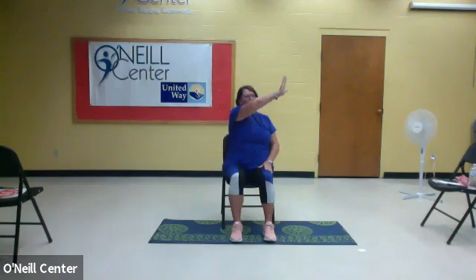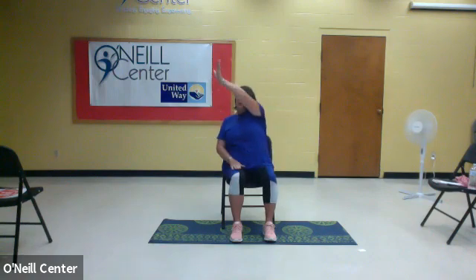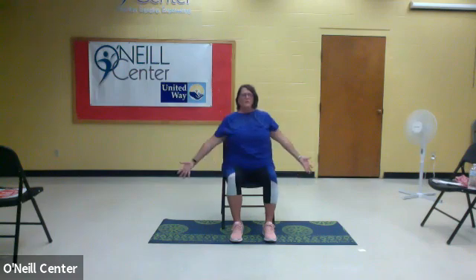This time, instead of reaching down, we're going to reach up and across. So you're going to take your hands from your lap and push up and down. It's easy to breathe with your movements — inhale, exhale. Do them slow and controlled. Take that breath, and now let's stretch out.